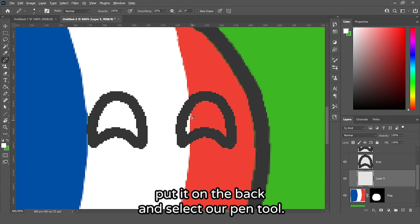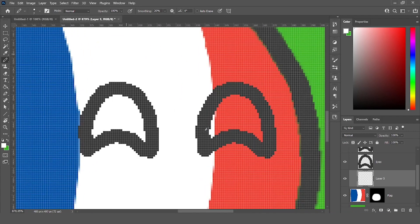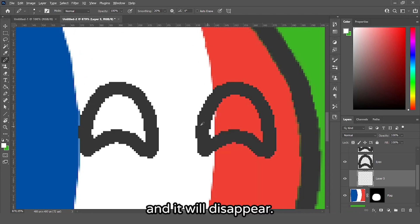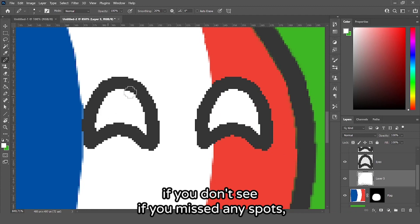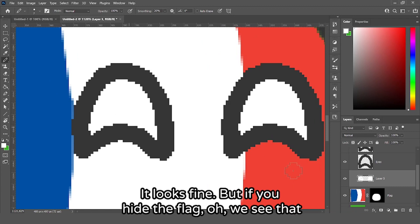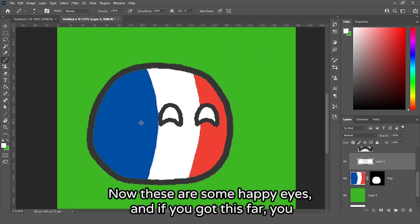If you see a grid, press Ctrl+H and it will disappear. Now paint it white just like we want. If you think you missed any spots, hide the flag layer to check — and we can see we did miss something, so let's fix that and turn the flag back on. Now these are some happy eyes.